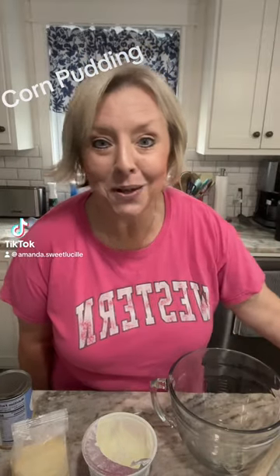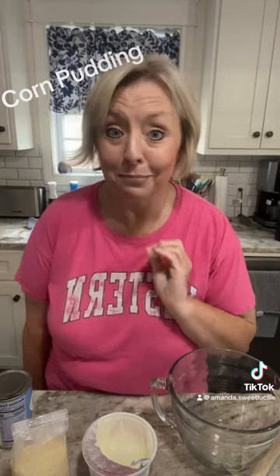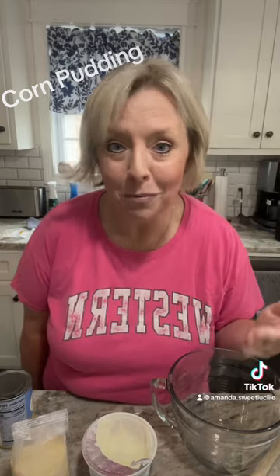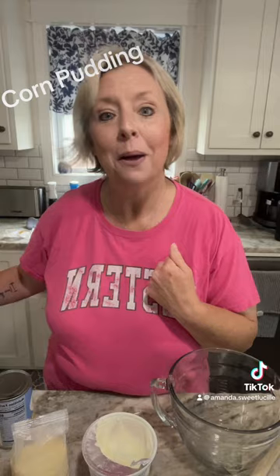All right, y'all, let's get started on Wednesday night dinner. We are going to start off with Blake's favorite side dish — it's called corn pudding, corn casserole, it's whatever you want to call it. We call it corn pudding in this house.